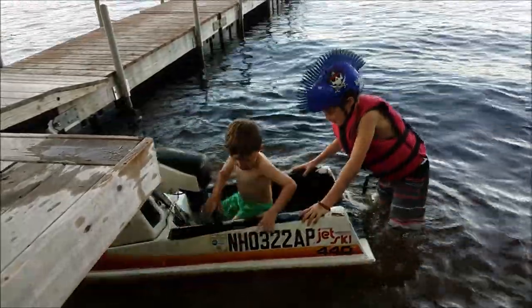Chase, let's get off. Chase, you don't have your life jacket on. You can go with Daddy after.